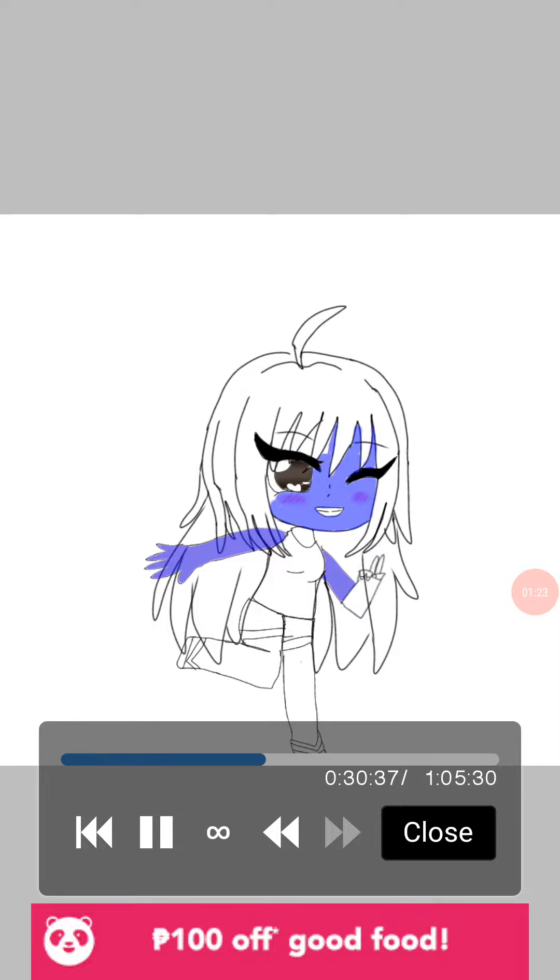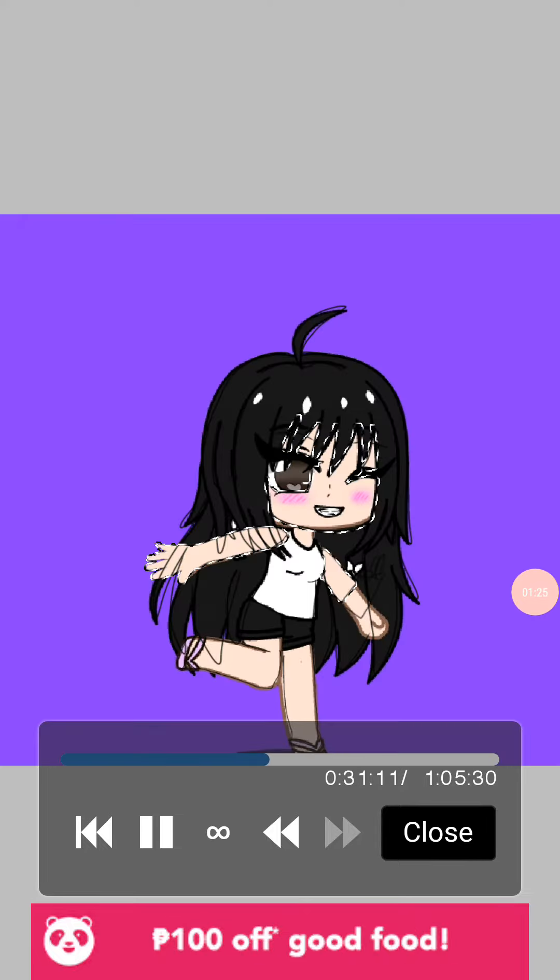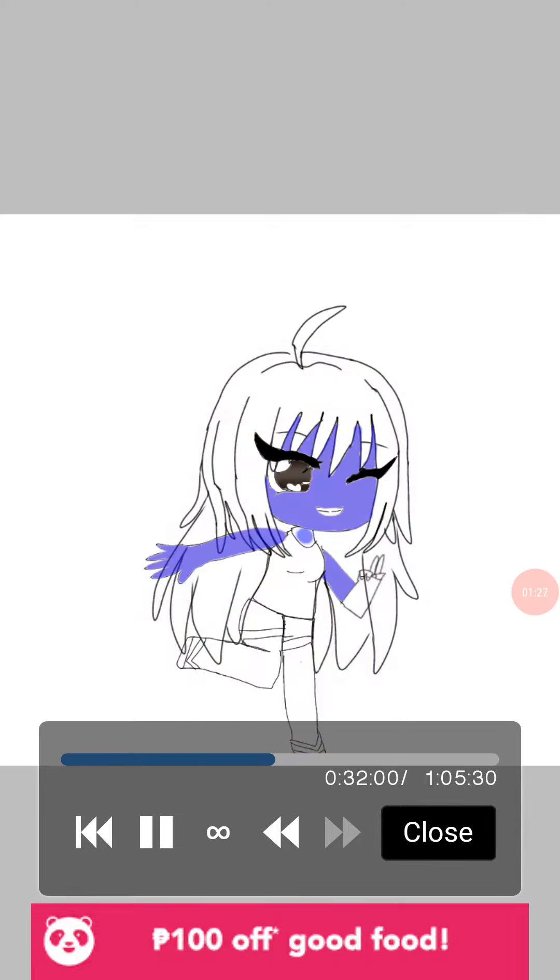Please don't comment down below that I did many mistakes. I'm sorry, okay? I did many, many mistakes. And I forgot to color some parts. I'm sorry.